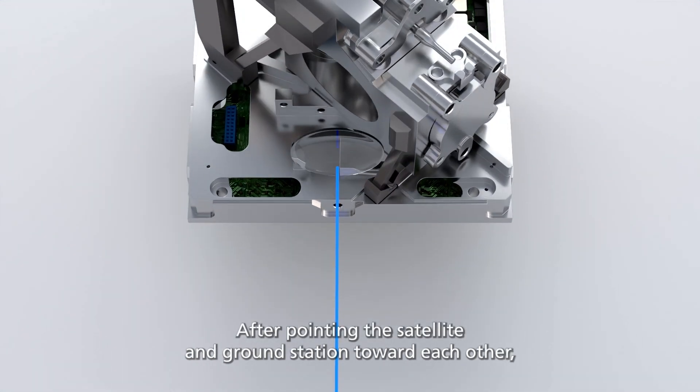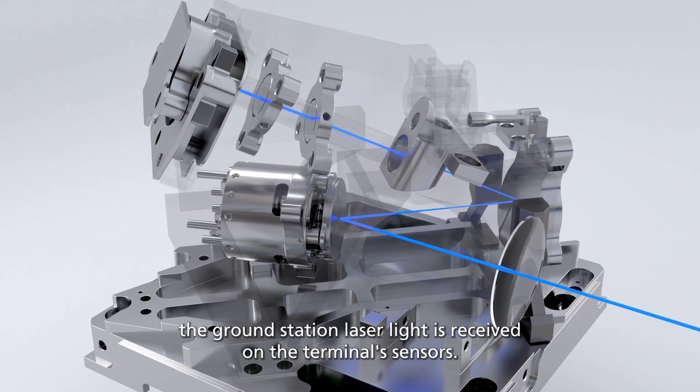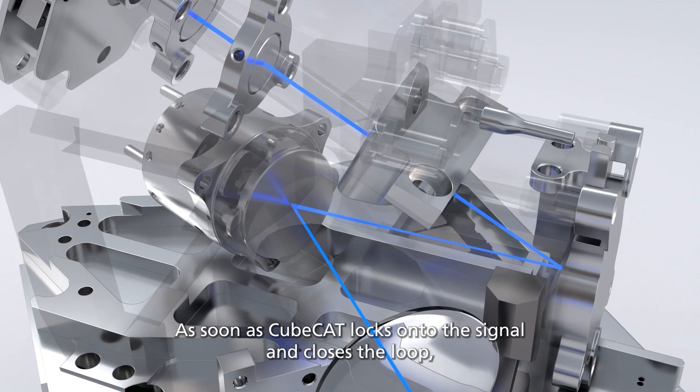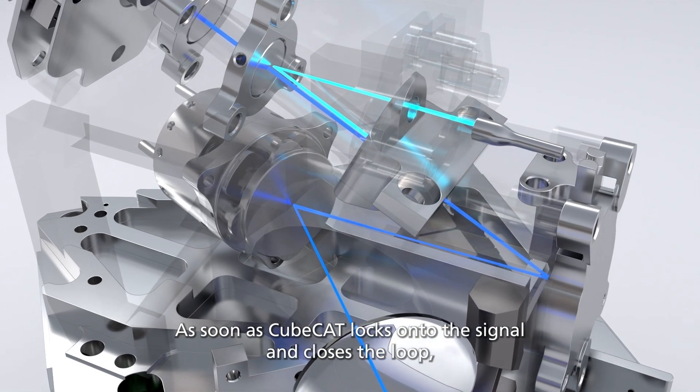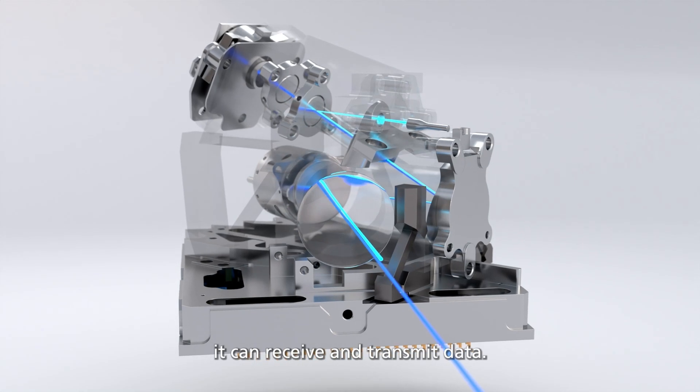After pointing the satellite and ground station toward each other, the ground station laser light is received on the terminal sensors. As soon as CubeCat locks onto the signal and closes the loop, it can receive and transmit data.